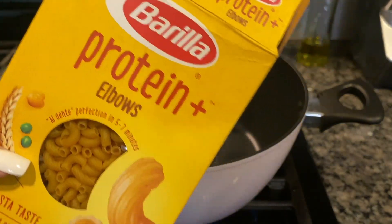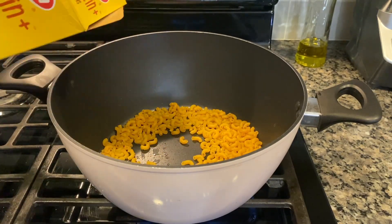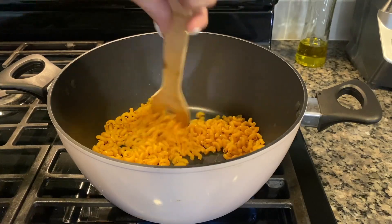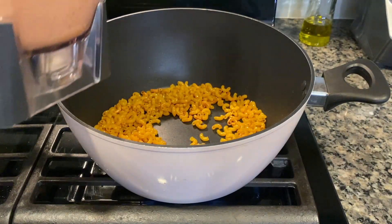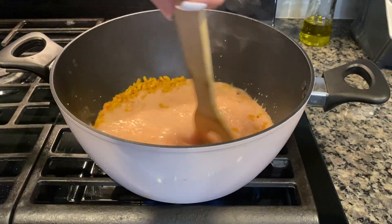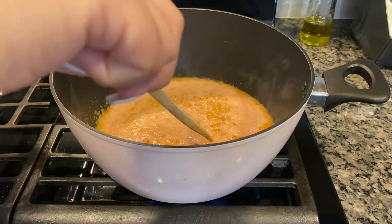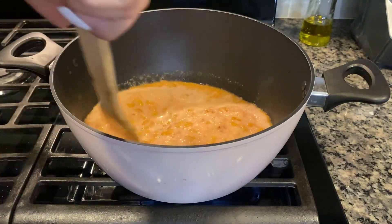We're going to go ahead and do half of the protein elbows — we're going to fry this up. After that, you're going to put in your tomato blend. We're going to do little by little, so put a little bit in to mix it up. Mix it up, let it boil out. Stay on high — you guys have to be mixing this so it doesn't burn.